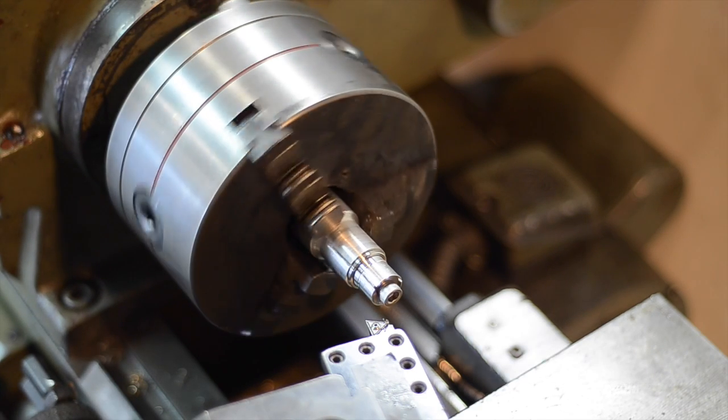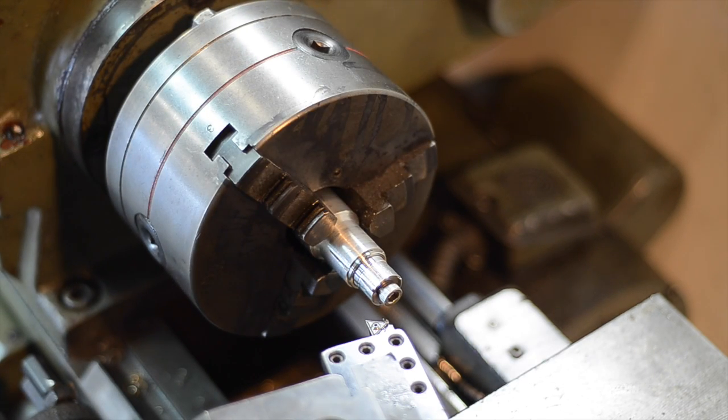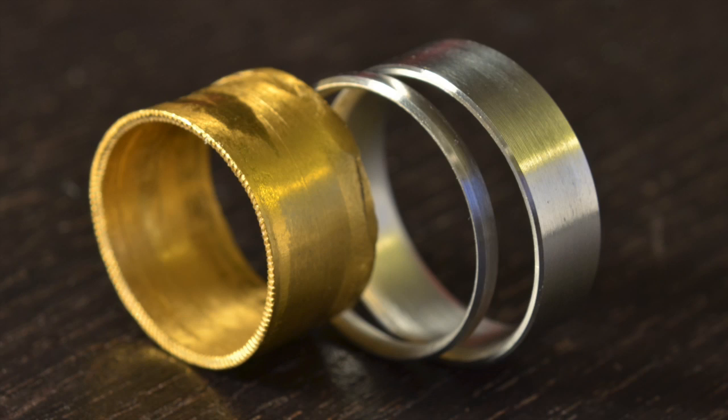And that's it. This particular ring wasn't actually one of the ones that I ended up using, but it's the same process for all of them.